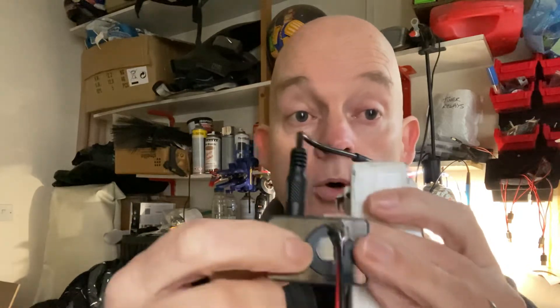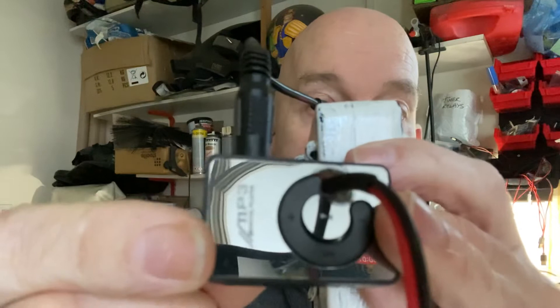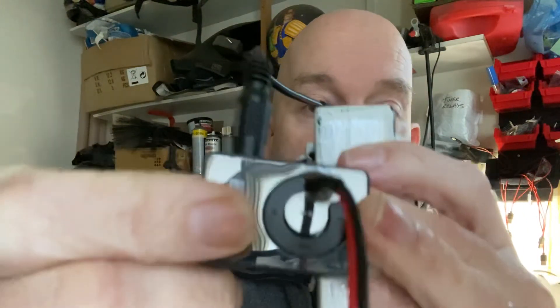If you do need to go louder, there is a little plus button — hopefully you can just about see that here. This is a volume control on the actual player itself, so you can independently control that to help with your volume if needed.